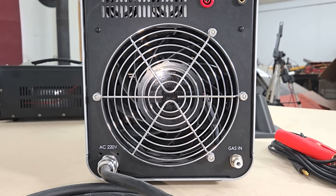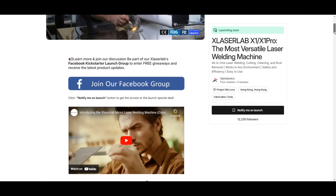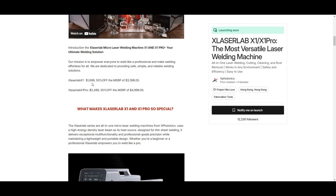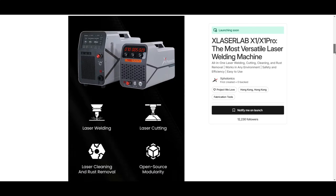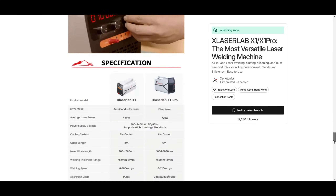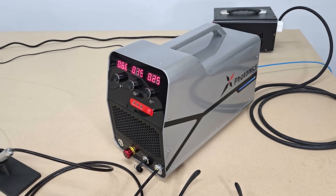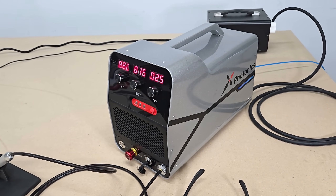Let me know what you think of it in the comments, and don't forget to check out their Kickstarter page if you're interested — I put all the details in the video description below. If you enjoyed this video, be sure to subscribe because in a future video I'll show you how I use the larger X1 Pro fiber laser welder to build a frame for another e-bike project, as if I don't have enough of those on the go already. But until then, thanks for watching, and take care folks.